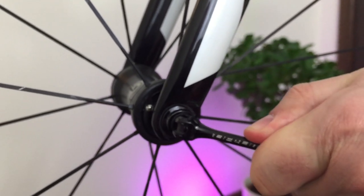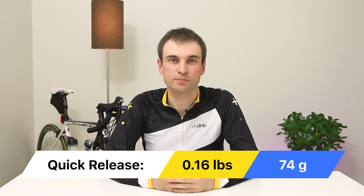No one talks about quick release skewers, but this is a cost-effective place to save grams. For my bike I saved 74 grams, which is a pretty good result.